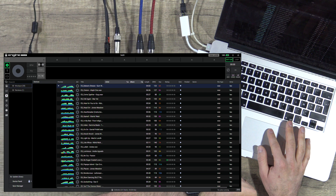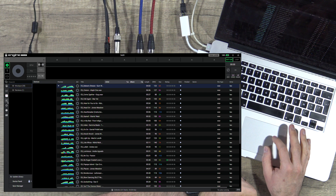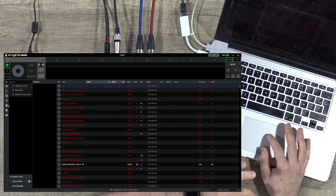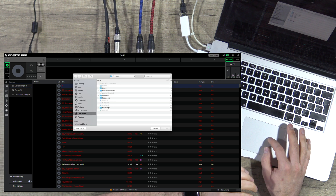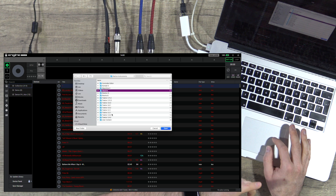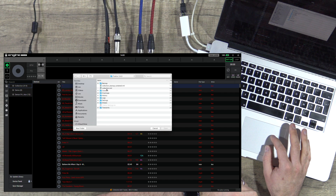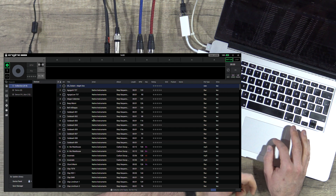For the iTunes library, you just click 'Update Library.' For Serato, same thing — 'Update Library.' For Traktor, there's a little configuration: when you click 'Update Library,' you go directly to your latest Traktor version — for example, 3.5 for me — and you select the collection. You will then have all your tracks.